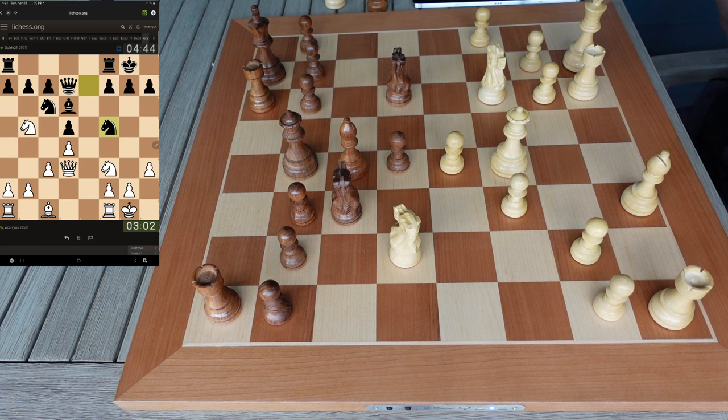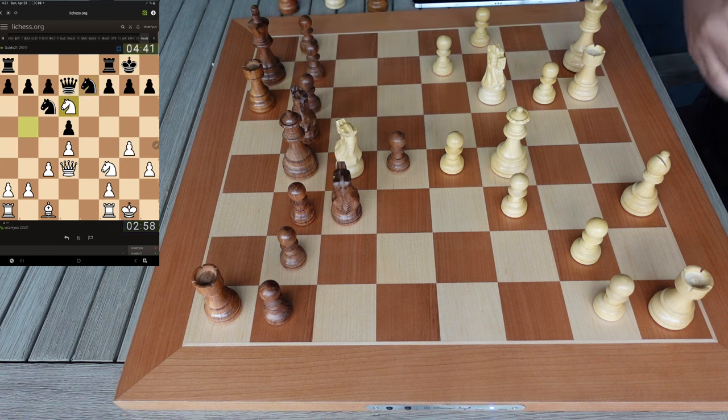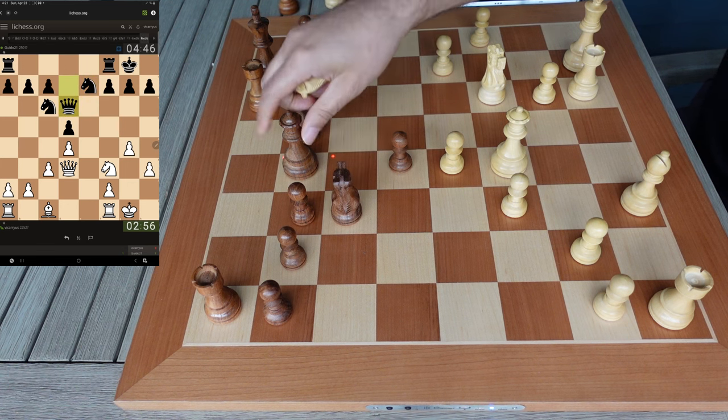I'm going to have to do it because if I don't, he's going to get a really good knight. So we're going to go for it — kick that knight back, then take the bishop. That's what we're going to do. Now we're going to take this bishop. He takes with the queen.